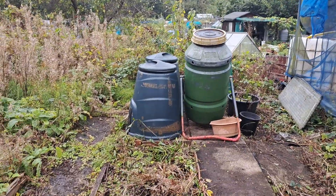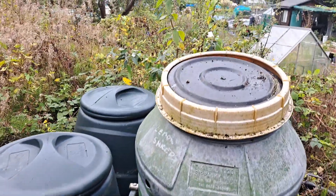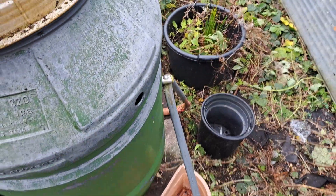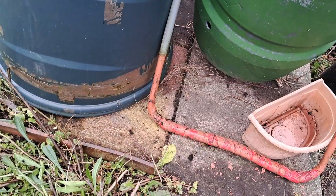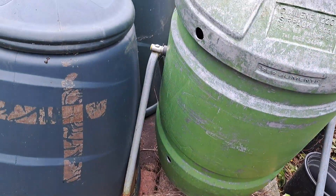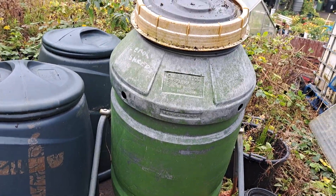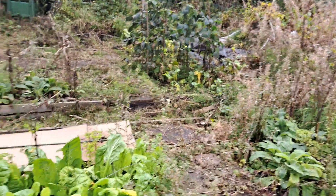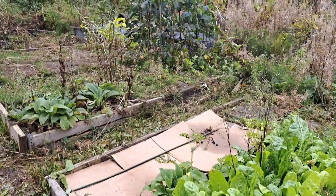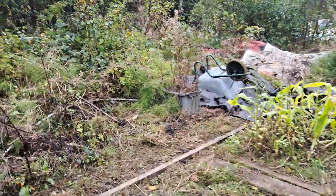I've decided to keep this area at the end of this part of the plot for composting. I found this item on the plot, but the leg has rotted away on one side, so I'm going to take it off the stand and use it as another composting bin. I've not really done much on this side yet, just been cutting back a little bit — there's not much here right now.